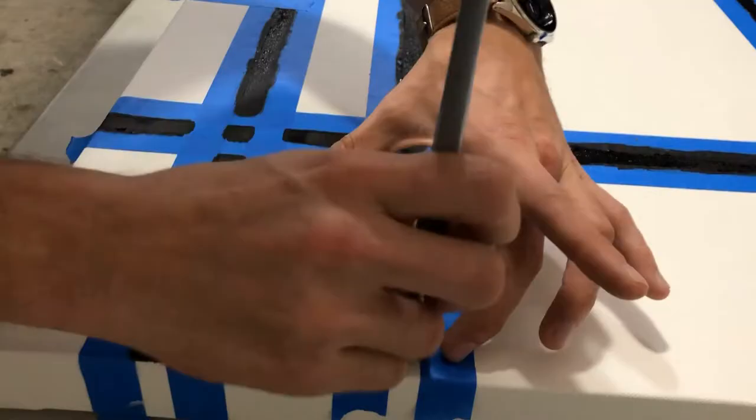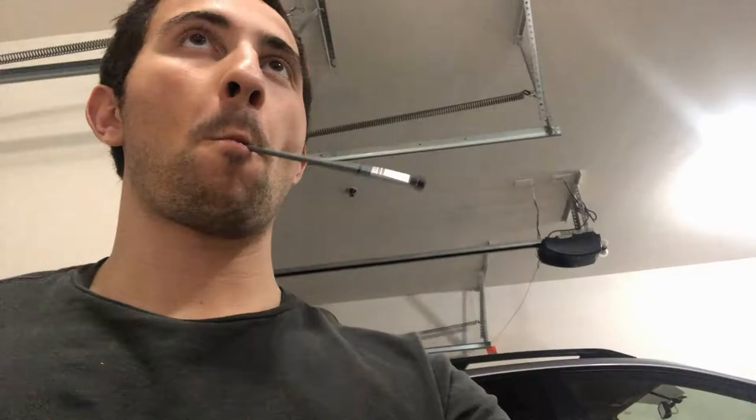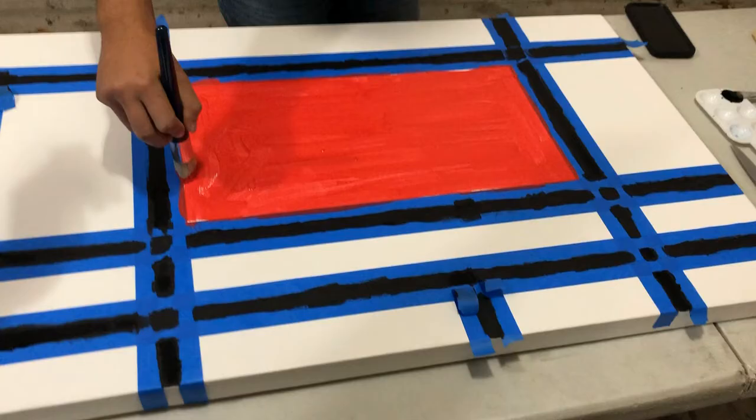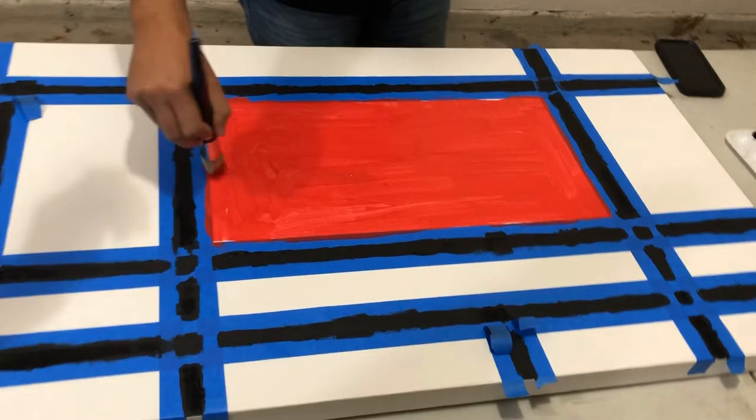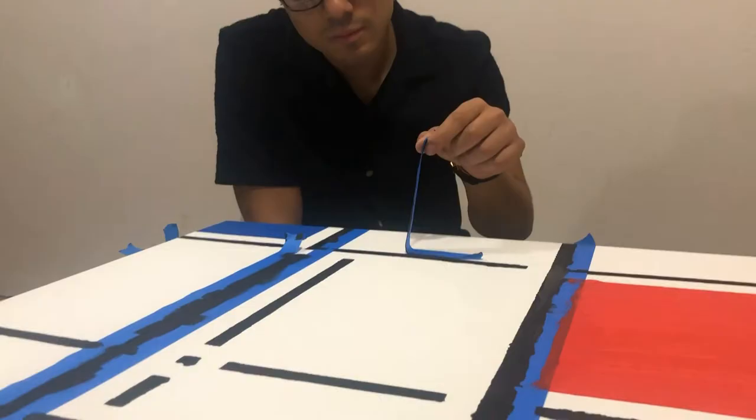We can technically paint this now. Now we're getting the red started — this is going to be the biggest block. That's how the paint looks right now. Obviously we're going to take off the blue tape, and this will have half-inch lines painted black. It looks cool so far, although there are some clear mistakes, but that's the point of a painting.